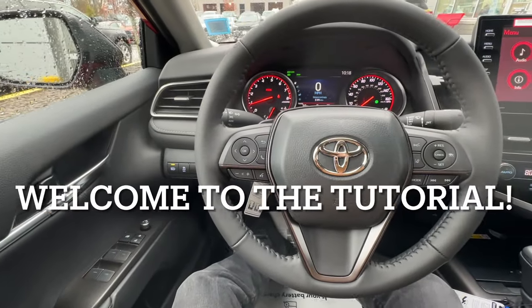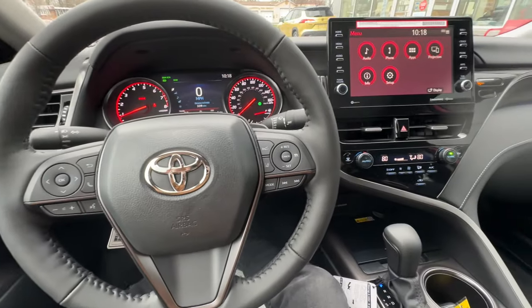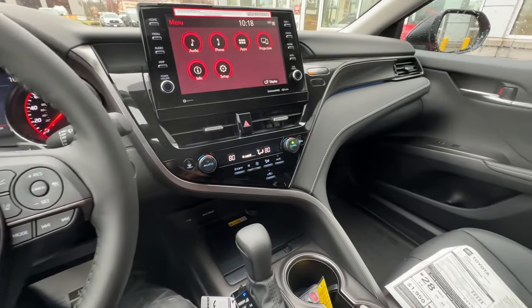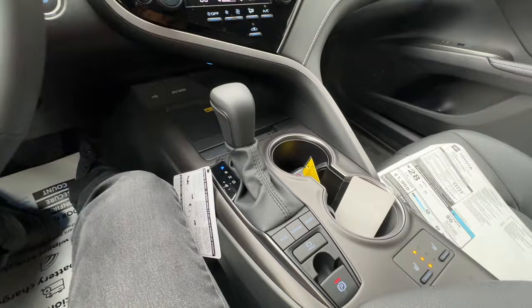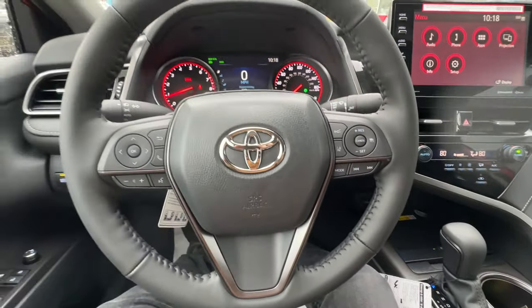Hey everybody, welcome to the full button tutorial of the 2024 Toyota Camry XSE all-wheel drive. With the 2025s coming in, it's great to see some of the last of the 2024s. The XSE is definitely the sportier of the bunch. It has a lot of buttons, so we're going to go over all of them together. Let's begin.